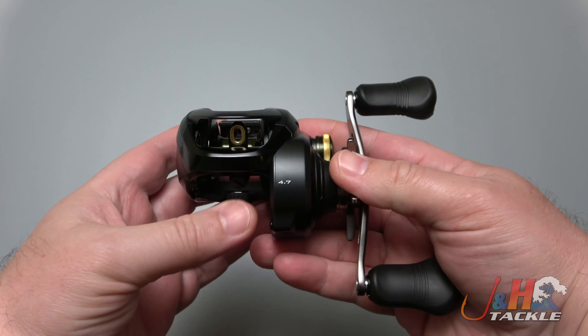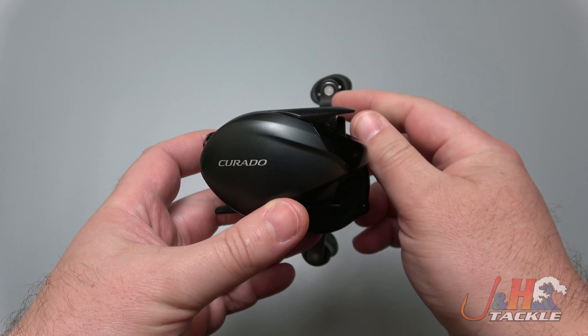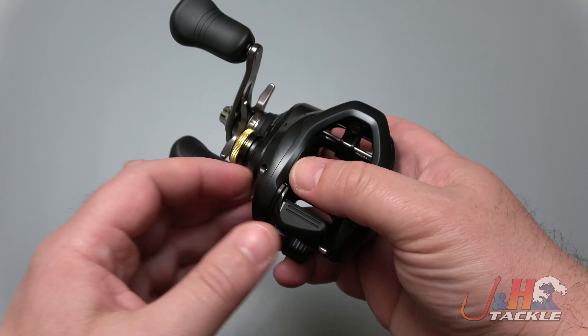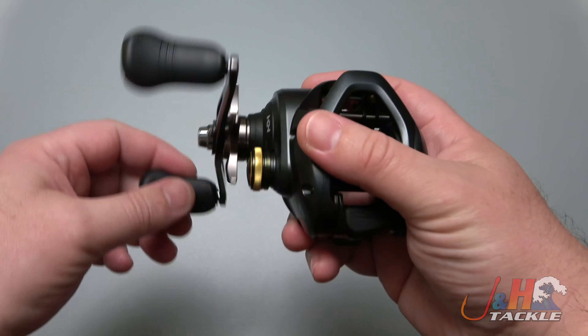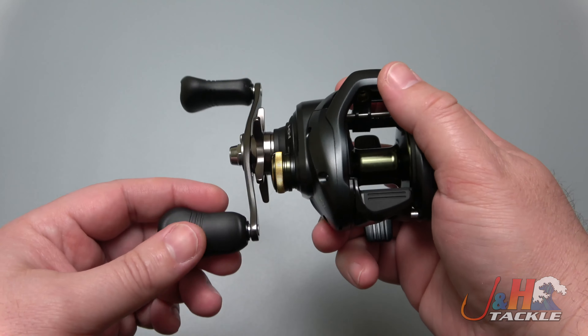It retails for $200 — a 300-size Corrado for 200 bucks is just a great deal. Shimano puts a lot of technology into these things; they feel great, they're super smooth — you already know that because it's a Shimano — and they're super durable. It's got that aluminum construction that feels really nice when you turn the handle, with six ball bearings inside.